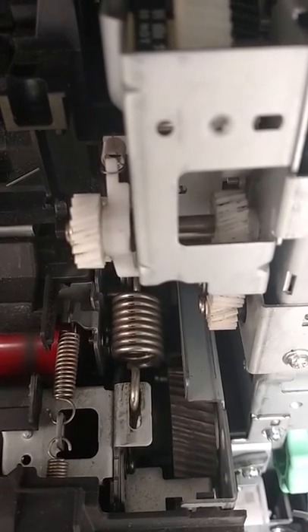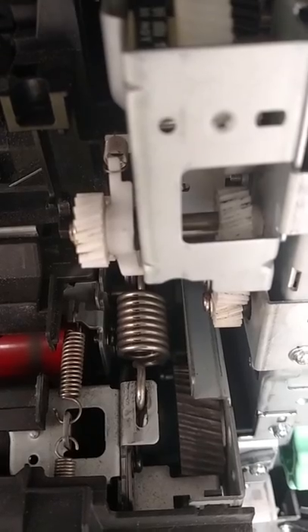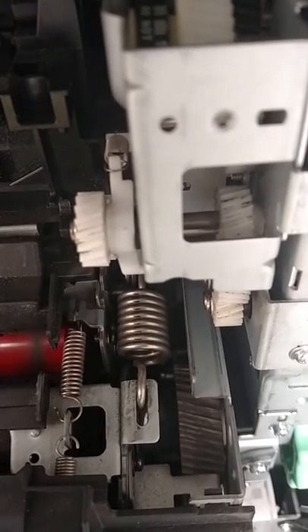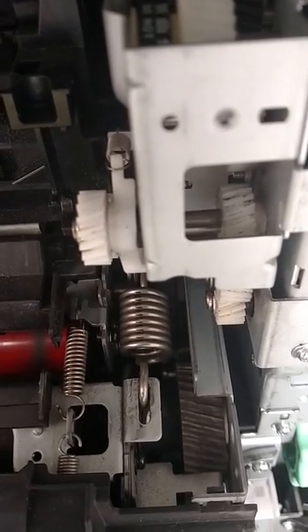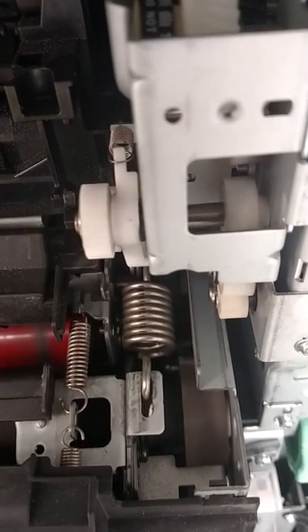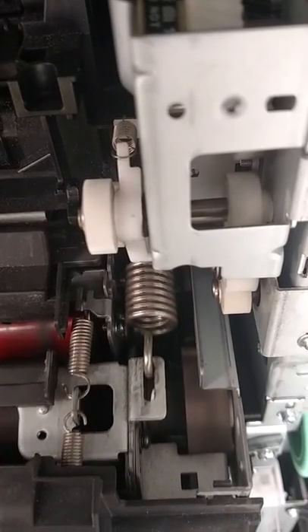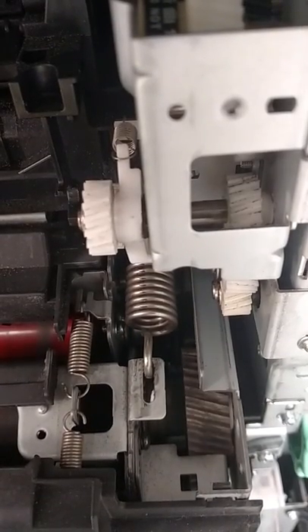This is the drive end of a 654E fuser. The fuser drive pack will attempt to move the press roller into its press position, and fail.